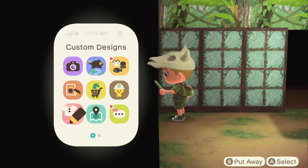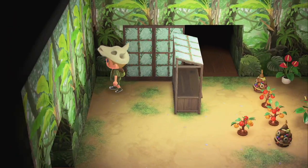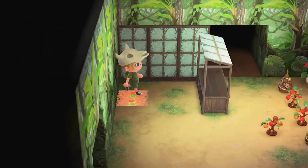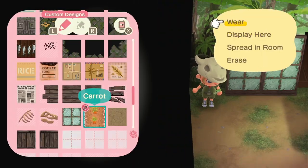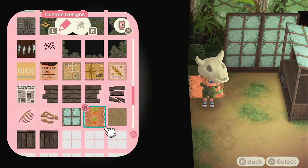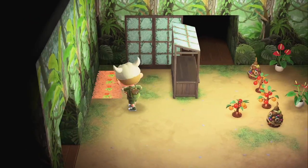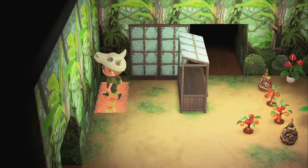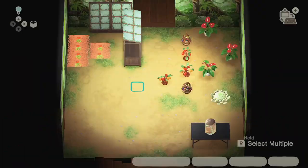Boy did I struggle — it was actually horrible. I did this for like a good 20 minutes, until I realized you can just place them down and then go into the other design mode and move them. For some reason that took me 20 minutes to figure out. But I'm gonna attempt it now and it works, so that's great.